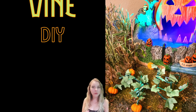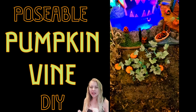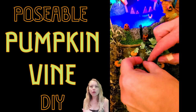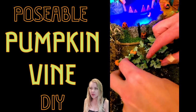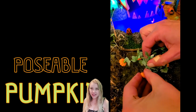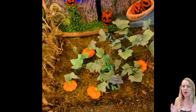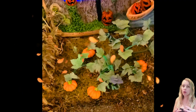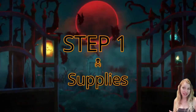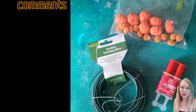Welcome to another episode of Black Cat Crafts. My craft today is a posable pumpkin vine. You can buy pumpkin vines, but they're static — they don't move. I find those good, but not great. Our craft today fixes that. We want to make it great, something we can move and adjust for different spooky town layouts. So let's get right into the craft and look at our supplies.